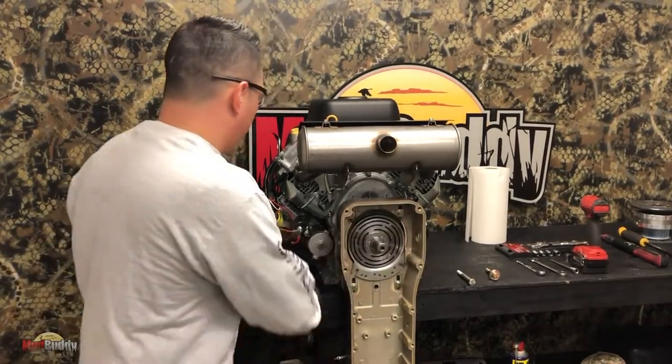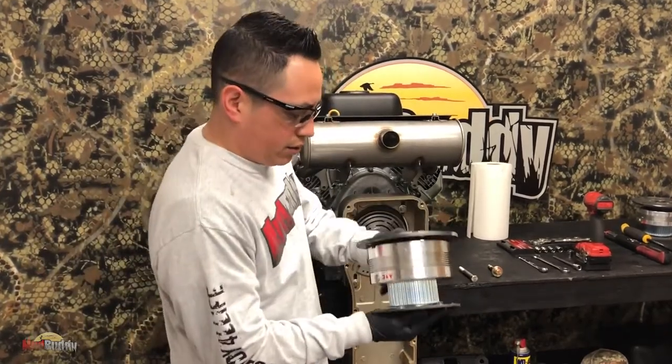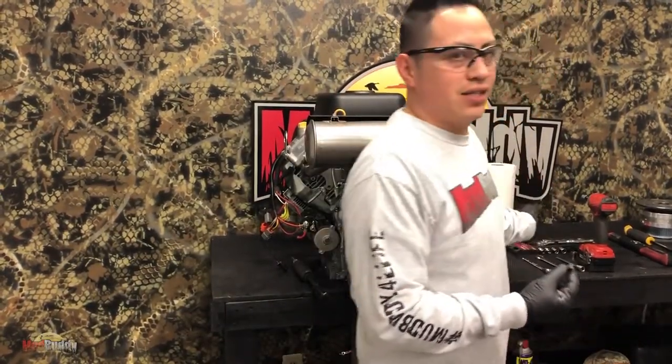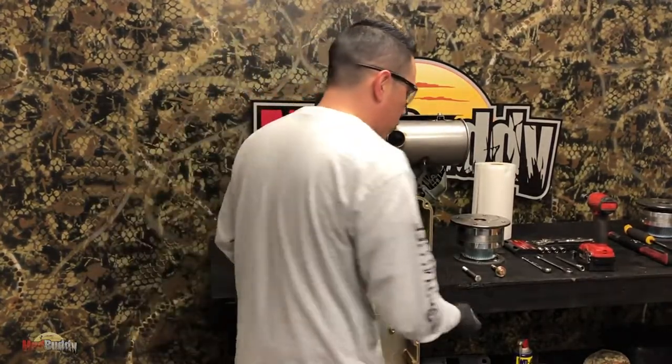Just like the other one, you are going to want to save your key - your keyway. These are actually quite pricey; it's not like a regular keyway. So just save it and make sure you don't lose it.